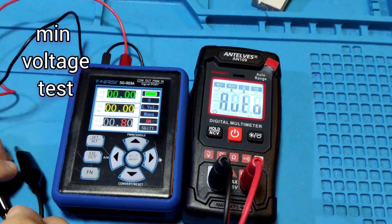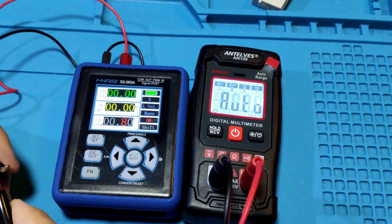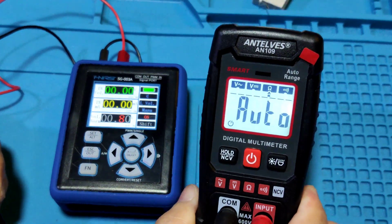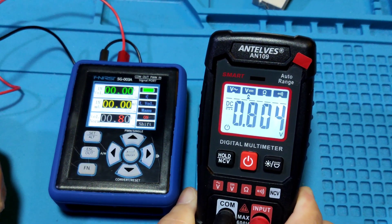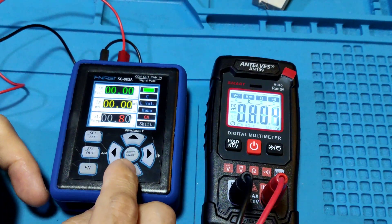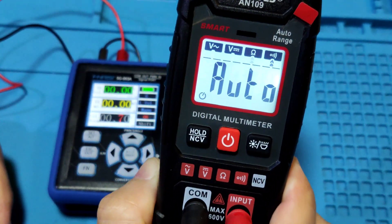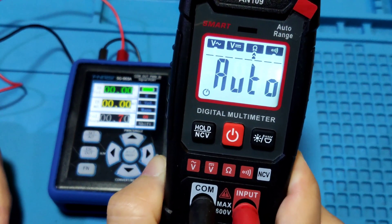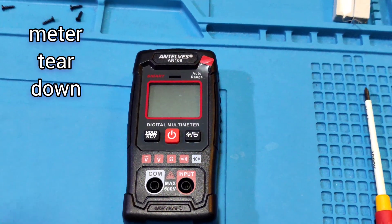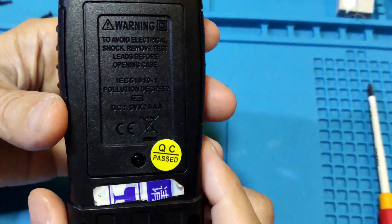Minimum voltage test. This meter's marked minimum is 0.8V. Testing now — at 0.8V it reads 0.8V. If under that value, it may not function. Still from 0.7V it shows auto only with no reading. Okay.